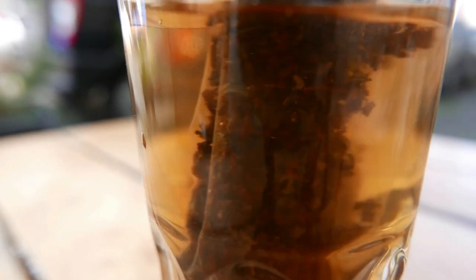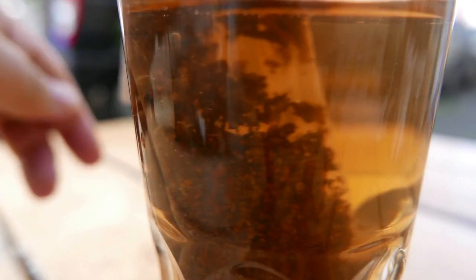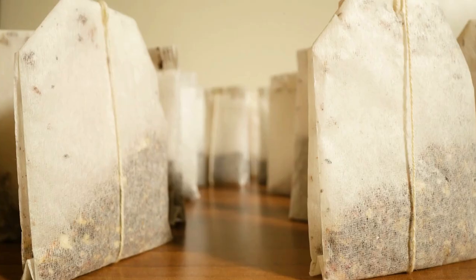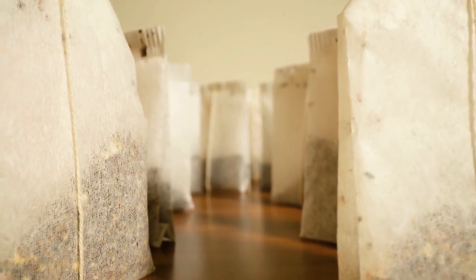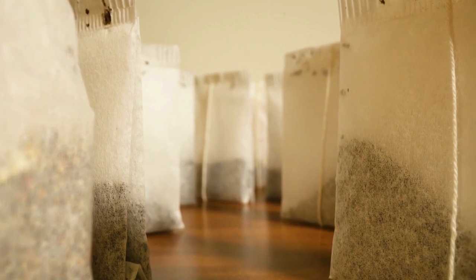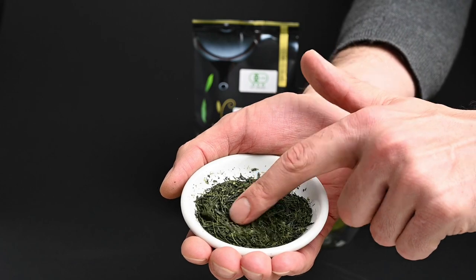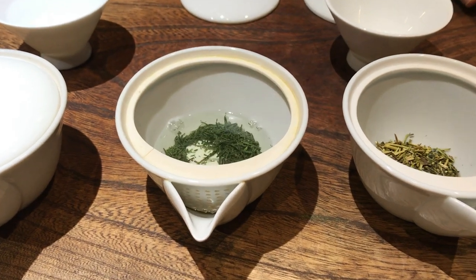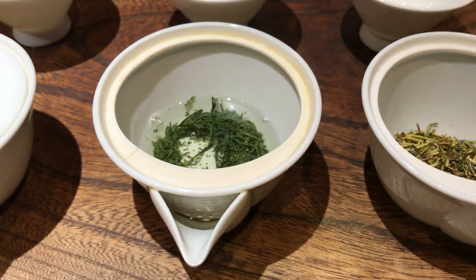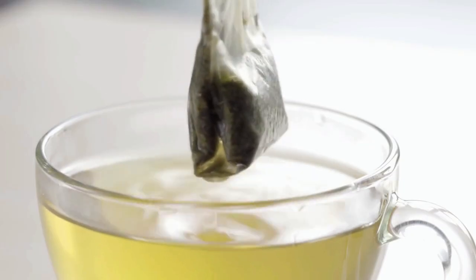Reason number two not to use a teabag: smaller cut. Even if you were to use high-quality tea leaves in a teabag — and to be fair, there are varying degrees of quality within teabags — in order to fit the leaves comfortably inside, they need to be cut down to a smaller size. This cutting increases the surface area and causes them to deteriorate faster. It also removes a lot of the essential oils from the leaf — the volatile components that give the tea its complex flavor and aroma. This is one of the reasons why high-quality loose-leaf tea gives you multiple layers of flavor and aroma, while a teabag only has one layer.